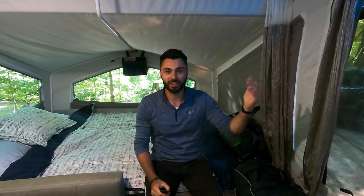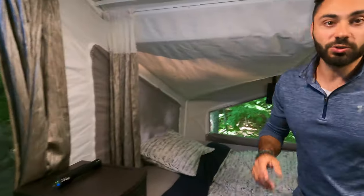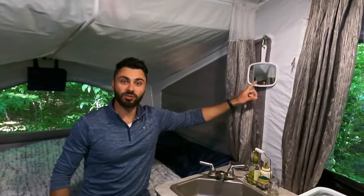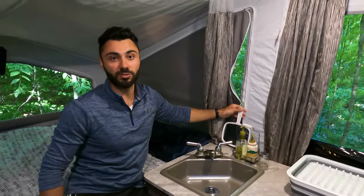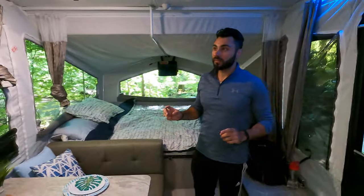Get a rope light — this one was about ten dollars at Canadian Tire. It comes with a little remote so you can have fun with it. Another recommendation is a bunk-end organizer, which we picked up on Amazon. It's perfect for books, your phone, keys — whatever you need while sleeping, so you're not digging through a bag. Also, pick up a cheap mirror from Dollarama since there's no mirror in here. We attached ours to the zipper, so you can zip it open and use it in the evening or morning.